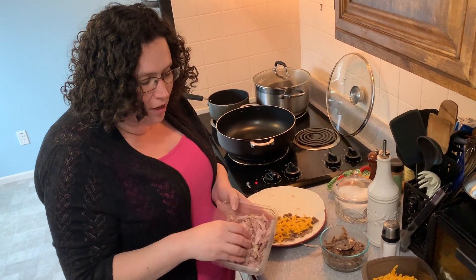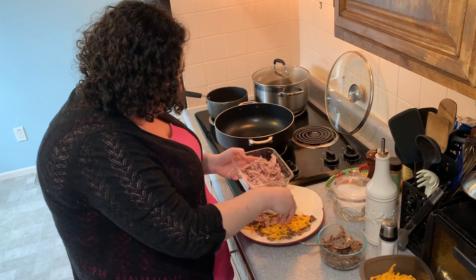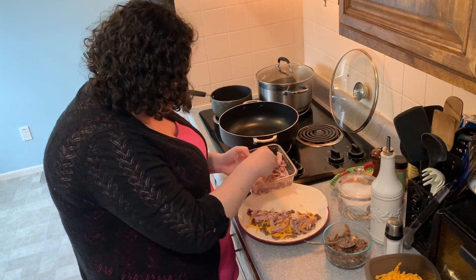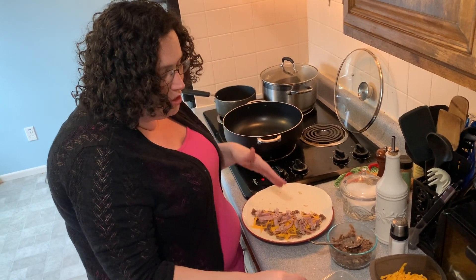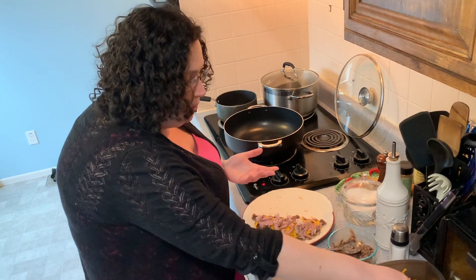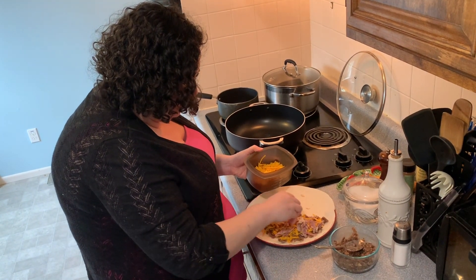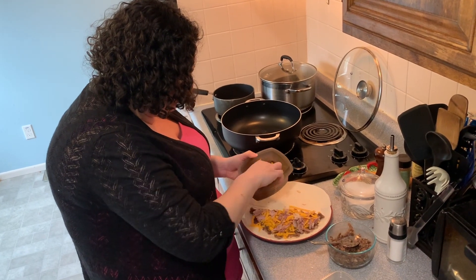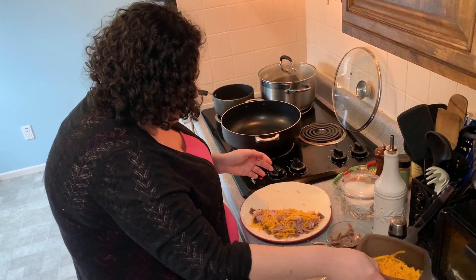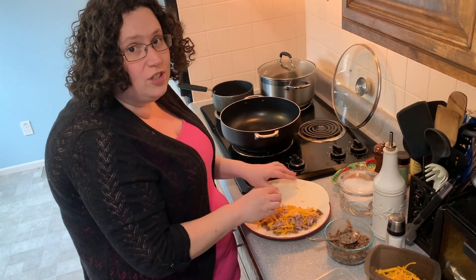Next I have the shredded pork that my mom roasted for us. I just loosely kneel it with my fingers, pulled it apart, and just put some on here. I would say this was about maybe a quarter pound of pork per piece. And we're gonna put a little bit more cheese on top — just a little bit more cheese. You can't have too much cheese, just so you know.